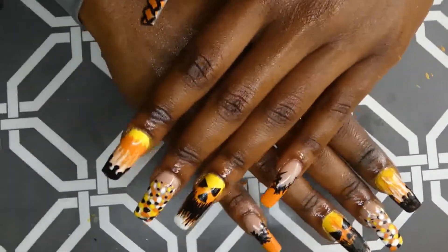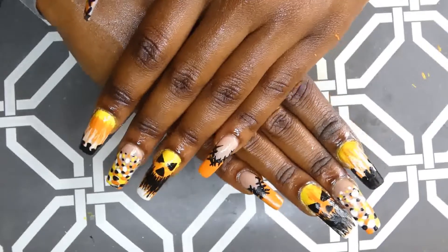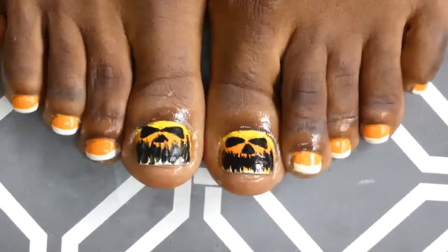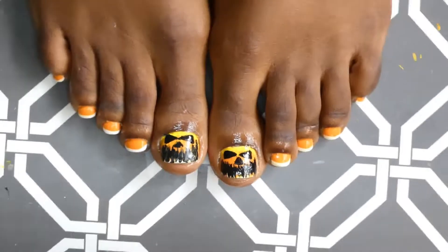This is the final look for the manicure. I really hope you enjoyed how we got two beautiful nails and soft hands. Don't forget to check out how I painted this look and the set that I did on my feet. I will see you all in the next video.